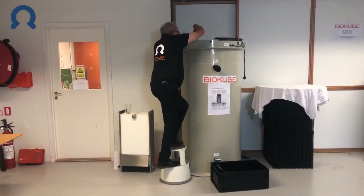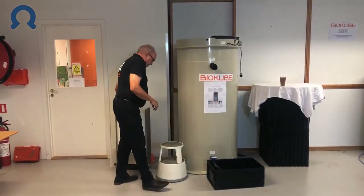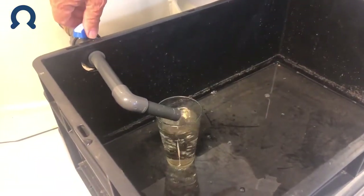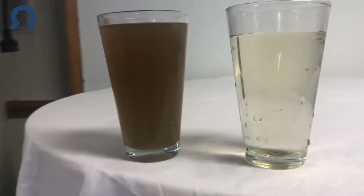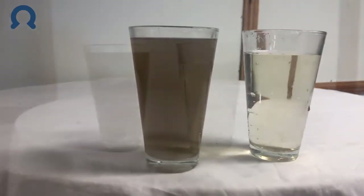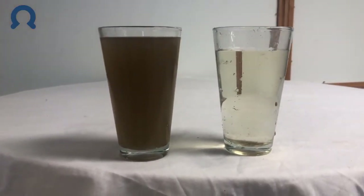Taking water from inside the treatment chamber, this is the quality of the water we are receiving. So this is the difference between the incoming water and the outgoing treated water. What the UltraClean system has done is that it has removed all particles from the dirty water to the clean water, and that includes all bacteria.